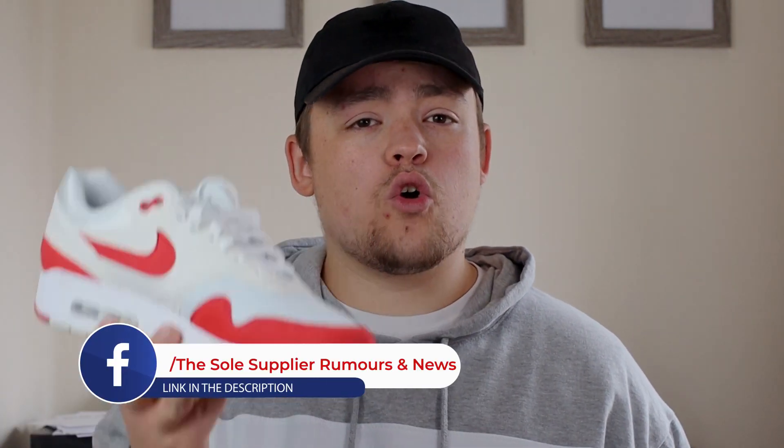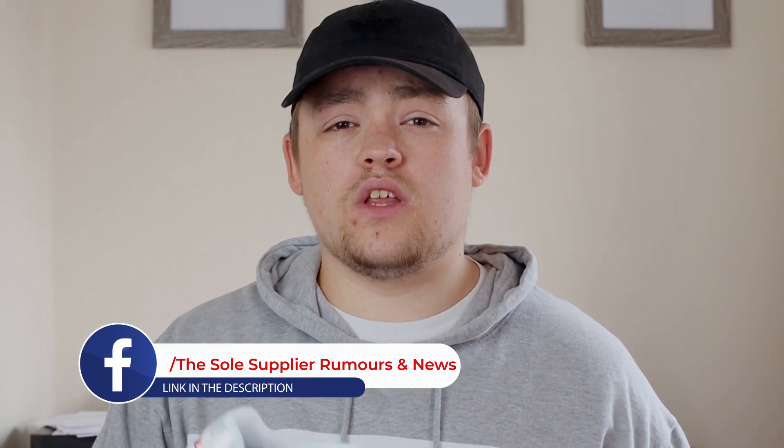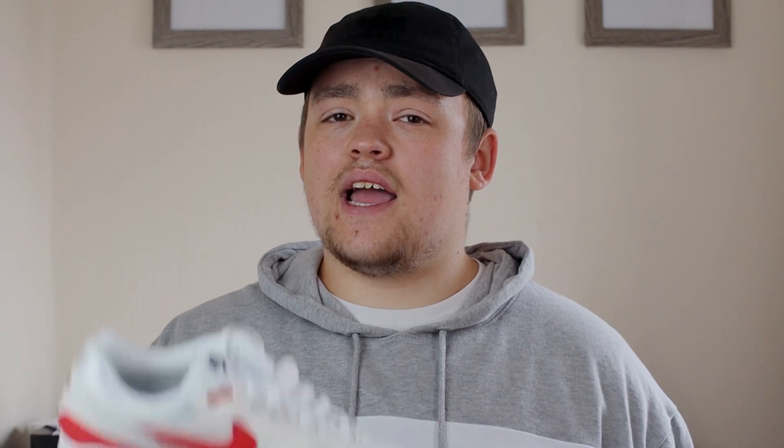Before I get into the shoe itself, I just want to describe how I came into having it. The last time we saw the red and white Air Max One was back in 2018, and unfortunately I wasn't able to cop for retail. I was surfing through the Soul Suppliers Facebook page — which I would highly recommend as a fantastic sneaker community — and I saw that somebody had recreated this iconic look. I just had to do it for myself, so I went over to the Nike website, hit up Nike By U, and recreated this iconic look.